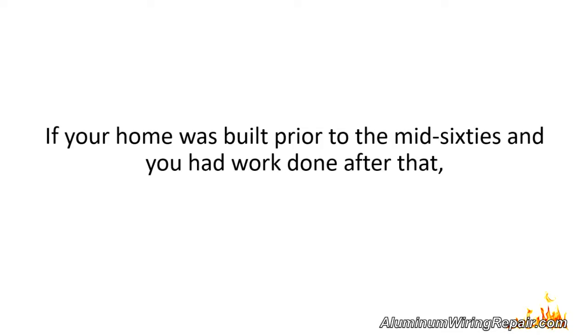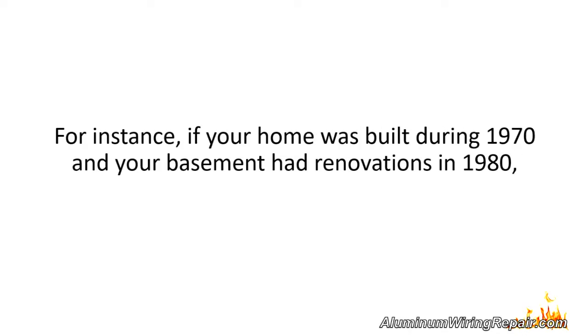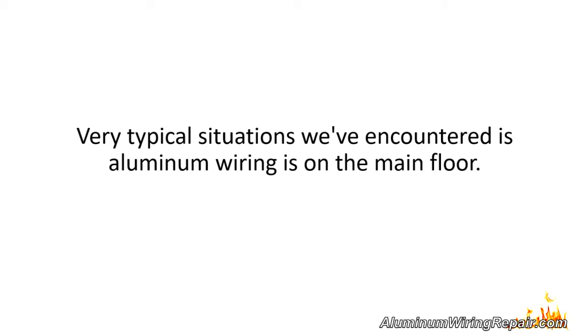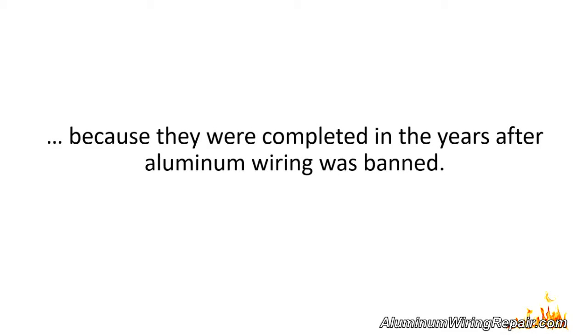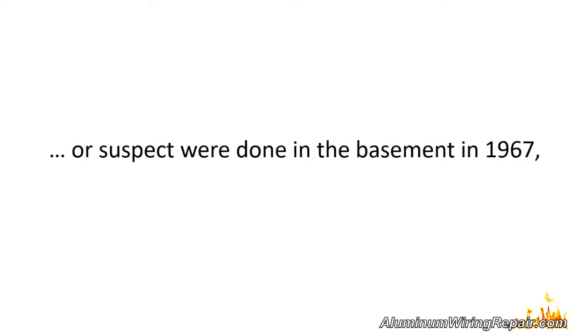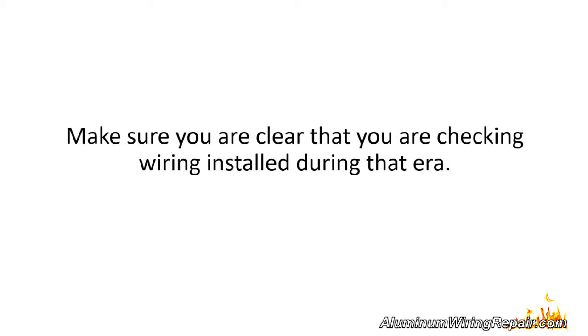Be sure that the wiring you are looking at was not installed before or after the mid-60s to the mid-70s. For instance, if your home was built during 1970 and your basement had renovations in 1980, the wiring in your basement would be copper, but the main floor would still be aluminum. Conversely, if your home was built in 1956 and renovations were done in the basement in 1967, the copper will be on the main floor and the aluminum in the basement.